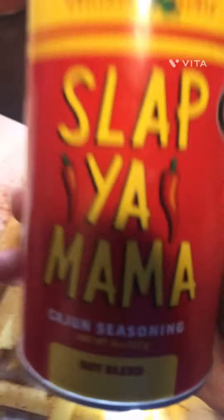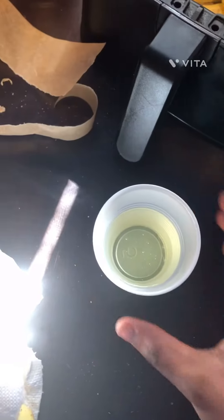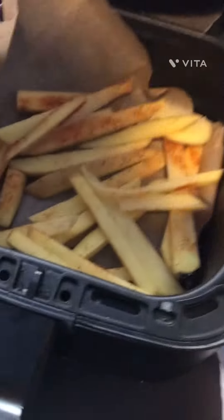Put a little bit of 'Smack Yo Mama' seasoning on that, and then you gotta be putting olive oil on your fries, and then put them in an air fryer.